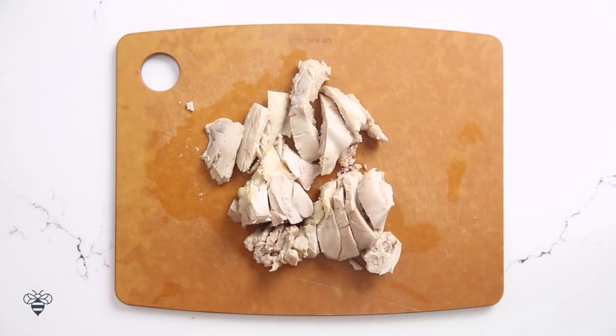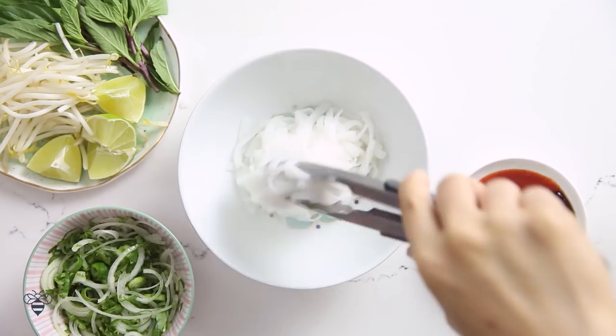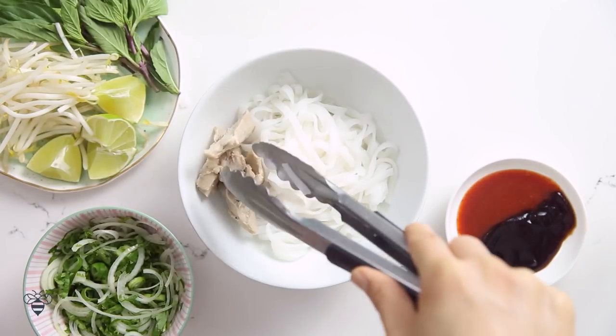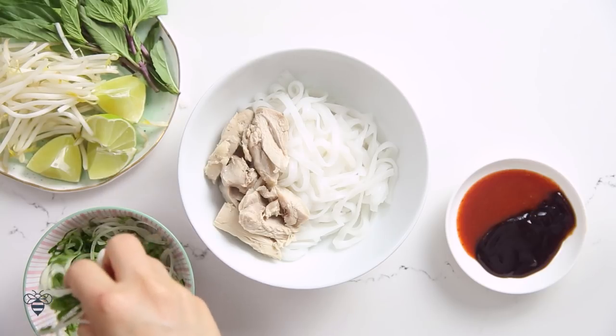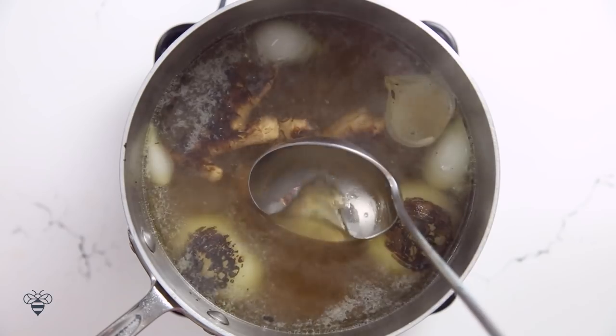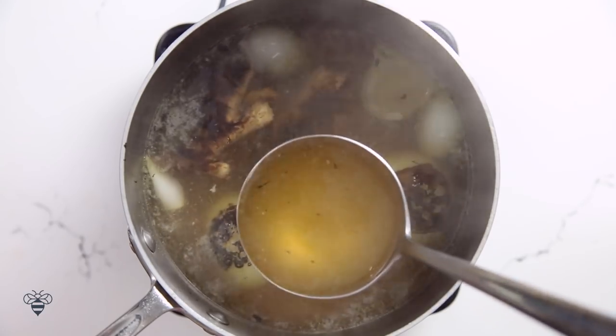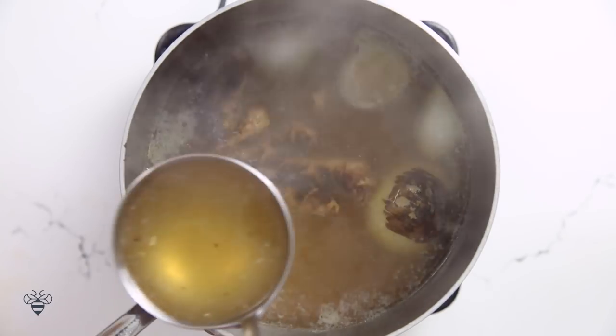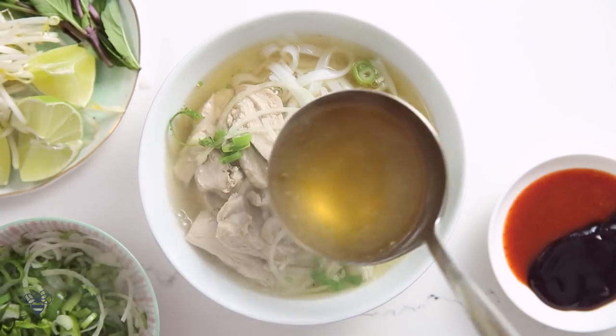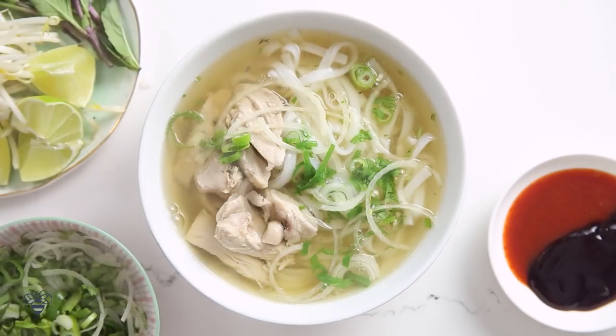Time to serve! I'll add our fresh noodles, some chicken pieces, my onion cilantro garnish, and our piping hot chicken broth. If you notice, the color of our chicken pho broth is much lighter than our beef pho broth. The reason is that chicken pho is a lot lighter and cleaner than beef pho — think of chicken noodle soup. It's healing without having too much heavy flavor. I love eating chicken pho when I'm sick.